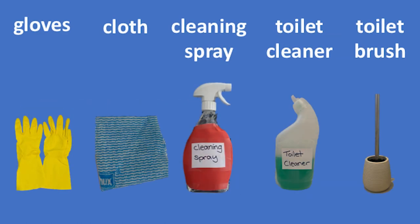You need gloves, a cloth, cleaning spray, toilet cleaner, and a toilet brush. Individual pictures of gloves, cloth, cleaning spray, toilet cleaner, and a toilet brush are shown.